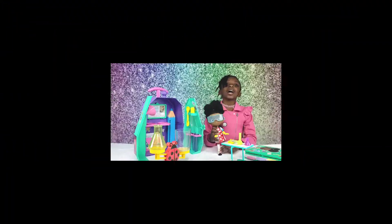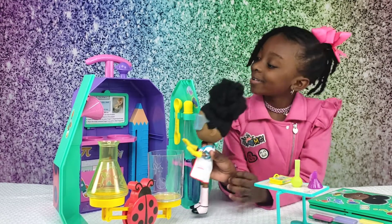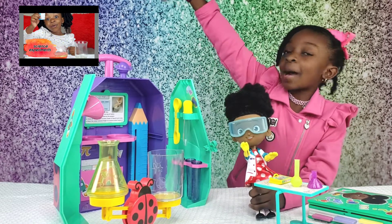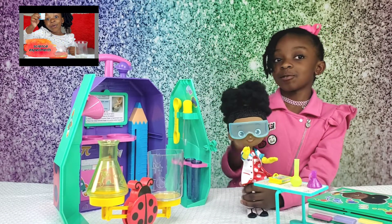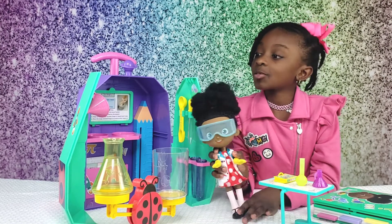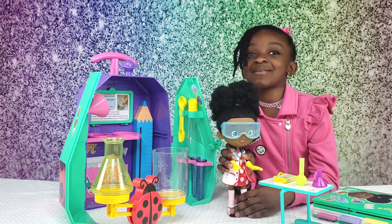I will do a quick experiment. It is called Scatter Germs. If you look at that video right there, you did that before, so you should see that one. Let's get started doing the germs experiment.